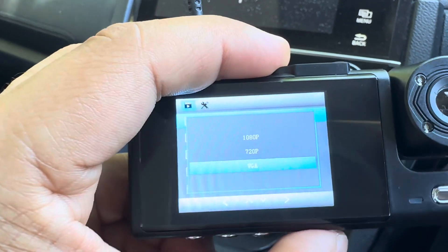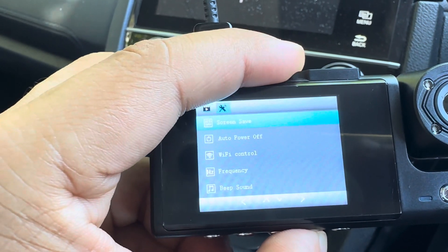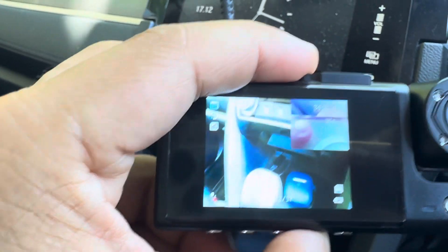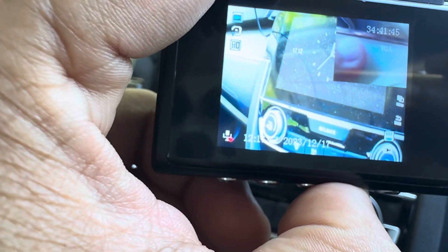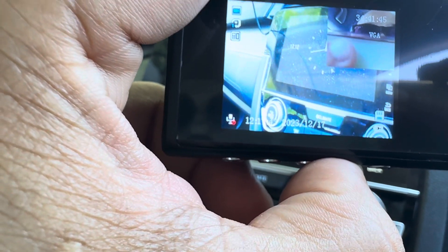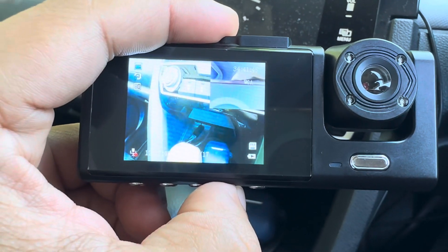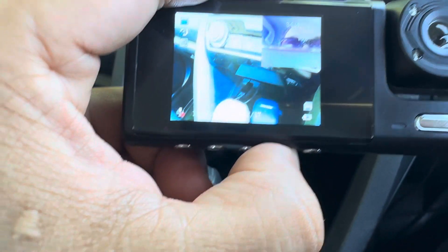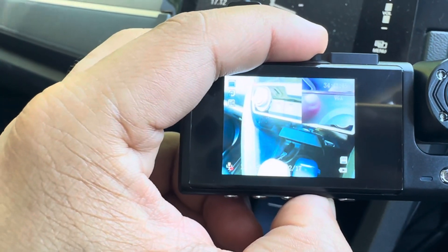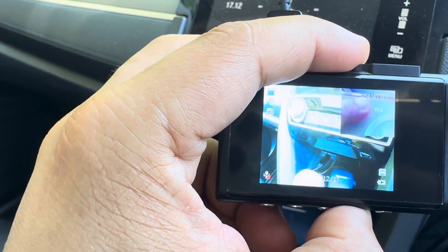...at VGA resolution, you can get around 34 hours and 41 minutes. This is with a 256 gigabyte card, and I think that's pretty good. If you're a taxi driver or rideshare driver, 16 hours is plenty — you can cover your whole shift.